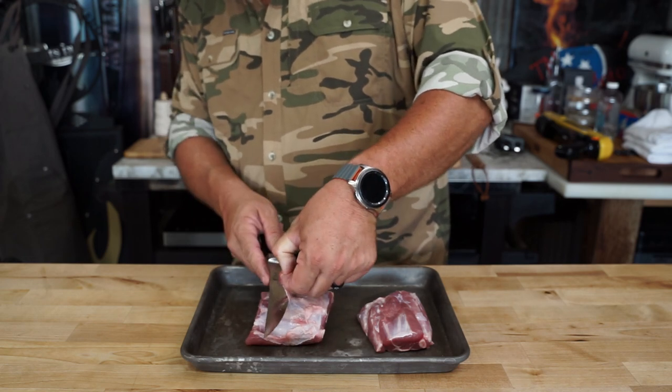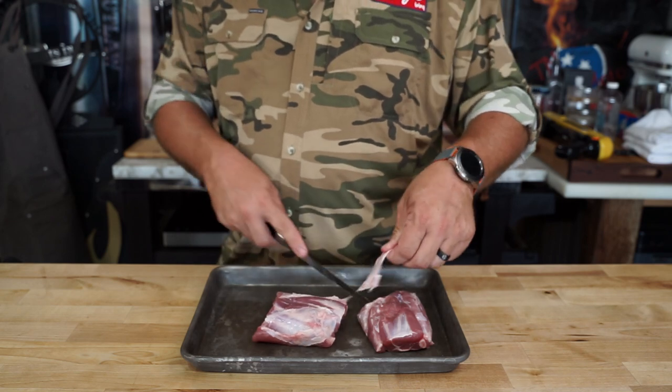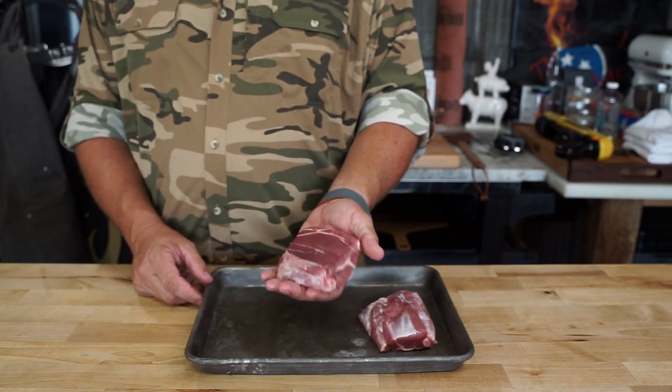You've watched us do it before. Get a sharp knife and just peel it off. Try not to cut too much meat off while you're doing it. And after it looks something like this, it's good and clear. We're just gonna season it up.